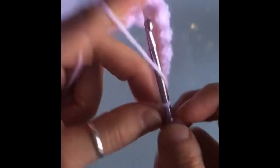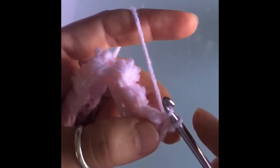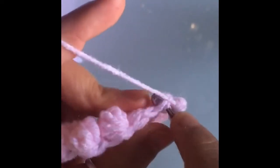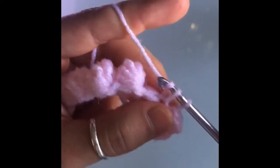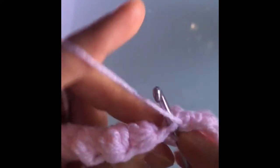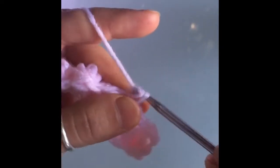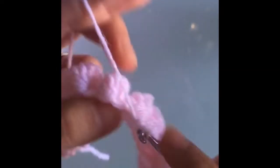For our second row, we're going to chain two and turn our work around. This row is just all single crochets. We go into this very first little stitch and make our first single crochet, and then on top of our little bubble stitch up here is going to be our second stitch. The space right between them is another single crochet, and then one above the next little bubble is another single crochet. It's a single crochet in every stitch — one single crochet between the bubbles and one on top of each bubble — so that you keep an even number of stitches.